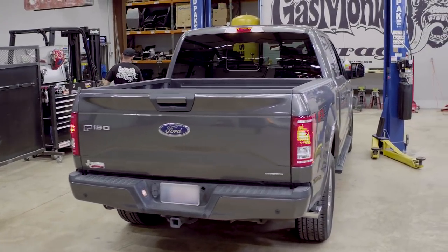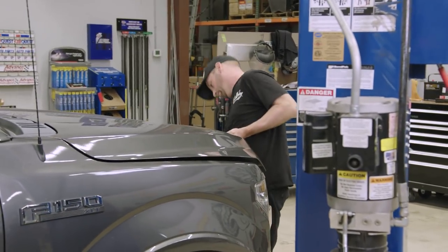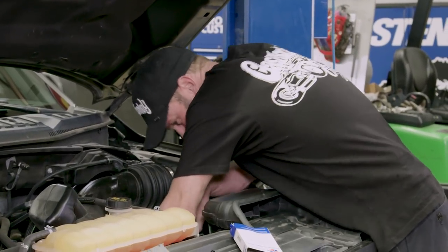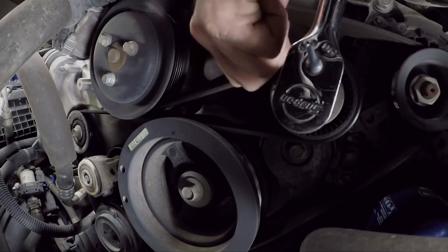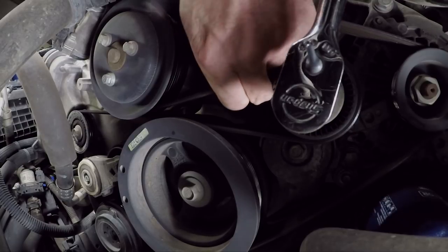When we pop the hood, we're going to be focusing on the fluid levels, belt wear, and looking for any other potential problems. After checking your horn and lights, we can move on to the next step and check the serpentine belt. When checking the belt, we are looking for thread depth or any damage to determine wear of the belt.